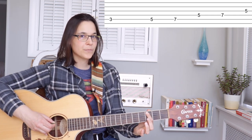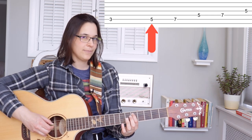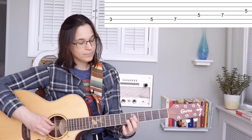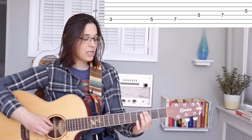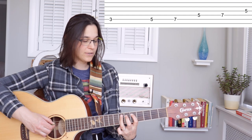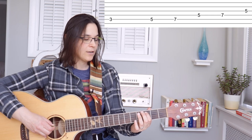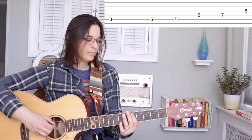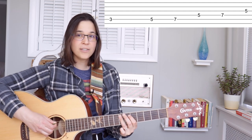So a C note, third fret, fifth string, and we're going to slide it up to the fifth fret of the fifth string. We're playing with our first finger and we're going to slide the whole thing up to the fifth fret, so three to five. Then the third finger is going to play the seventh fret. All on the same string — three, five, seven.